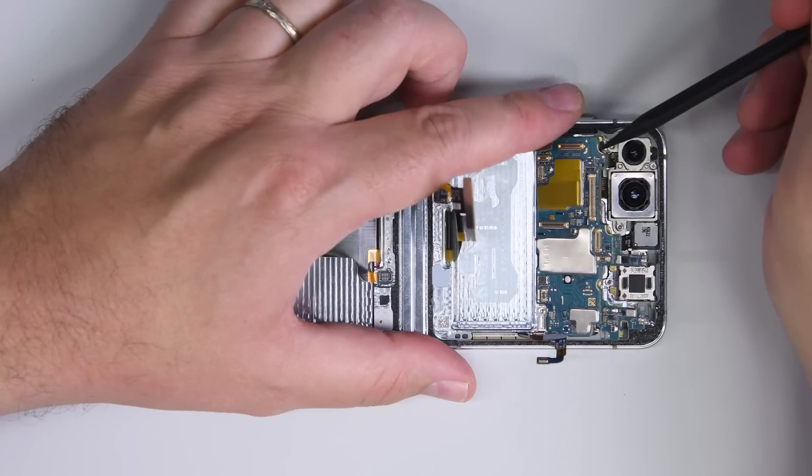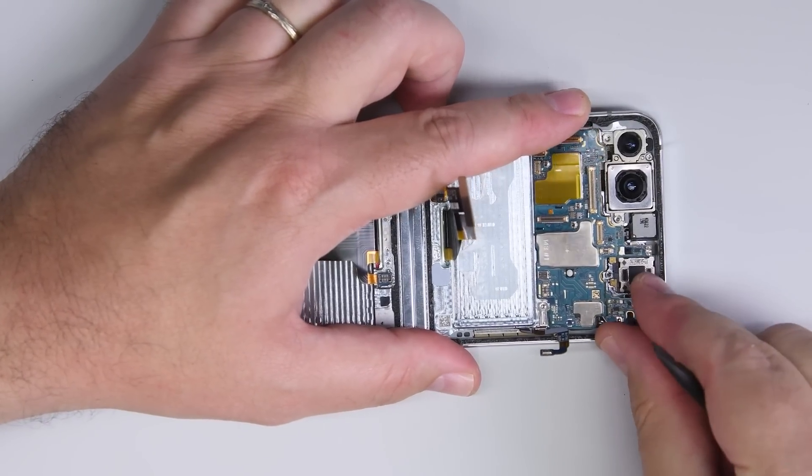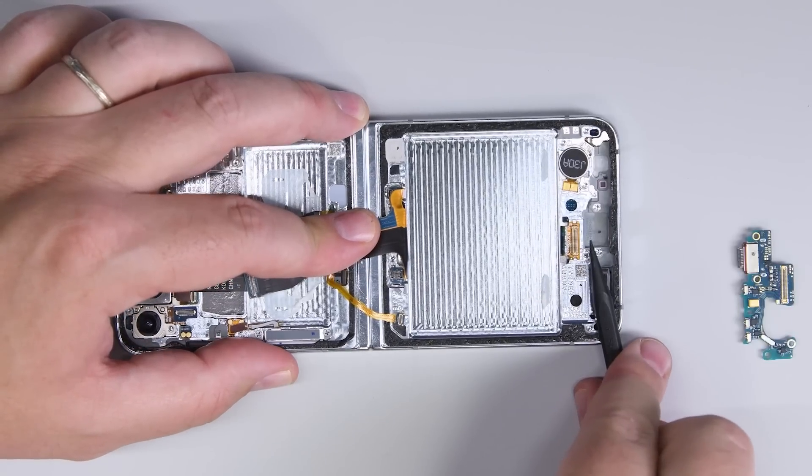All it takes to remove the two remaining boards is a little prying with our spudger. We've got the main board, and the lower board which is home to some microphones and the USB-C port.